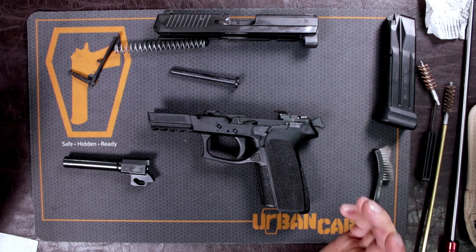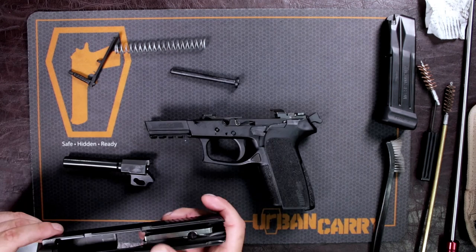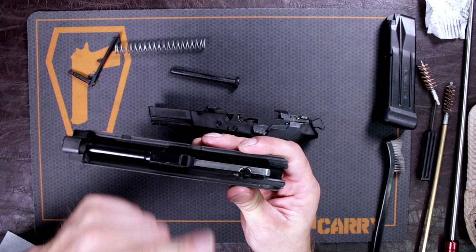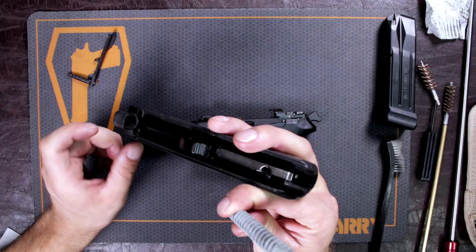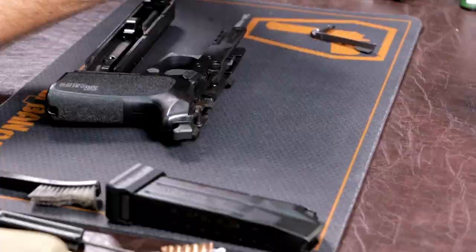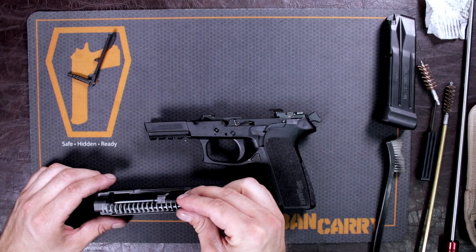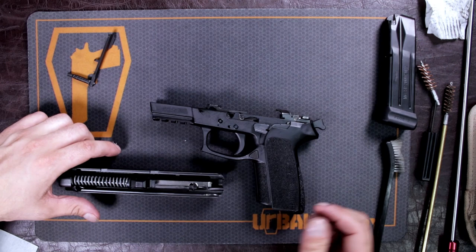Now that everything is clean and oiled up, we're going to work backwards and put the gun back together. Take your slide, take your barrel with the barrel lug up, insert the barrel at an angle, drop it in, and push it back so it seats all the way. Once you do that, reattach your guide rod to your spring, insert it just below the barrel — there's a little space for it. On this firearm there's a little notch right where the barrel lug is, and that's where the little pin on the guide rod goes. Then take your frame and slide, line up the slide grooves.